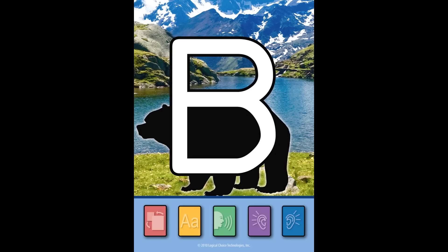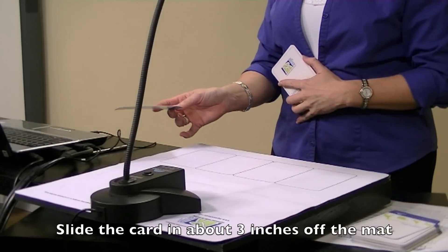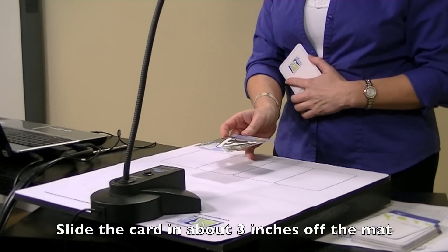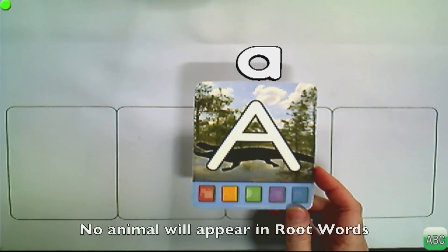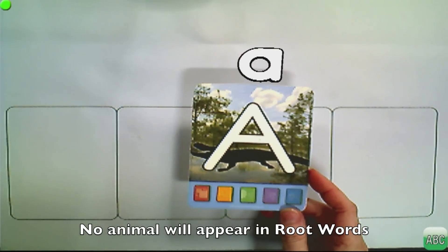Now let's look at the cards we need for Root Words today. We'll need cards A, B, C, H, and T. Pull those cards out of your stack to participate as we go through the training. To add a card, slide it in about three inches off the mat and it will track. As soon as it's tracked in Root Words, the letter will appear — there's no animal in Root Words, just the letter.